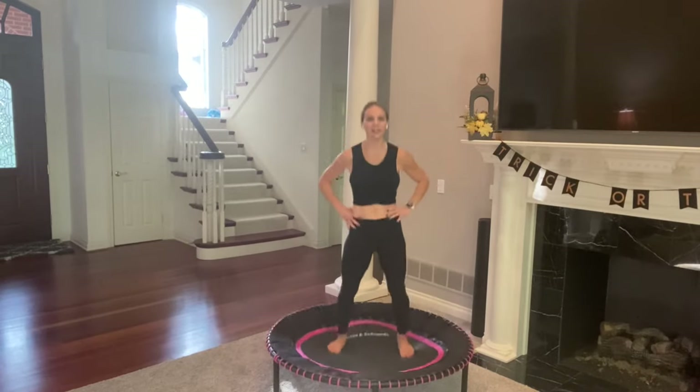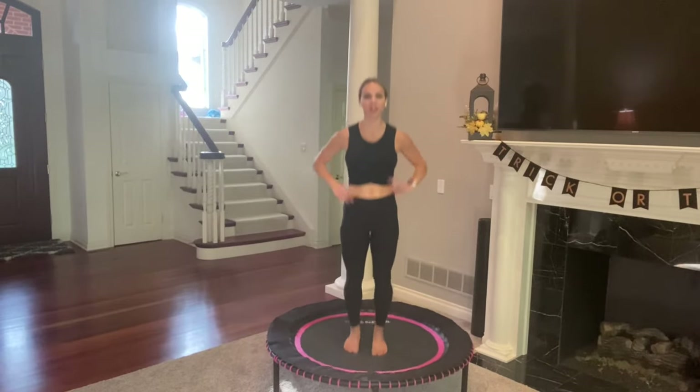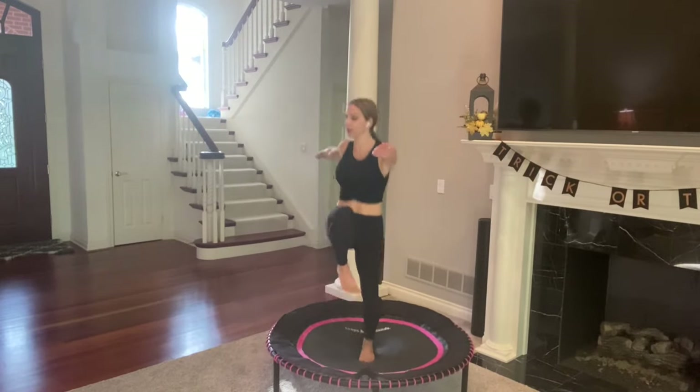Click, click. Beautiful. Basic bounce, 20 seconds. The next one has a little balance challenge, so just watch the move as you basic bounce. You're going to hop, lift right knee, twist, back to center, twist, back to center.